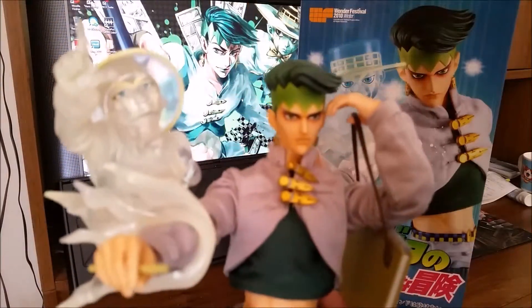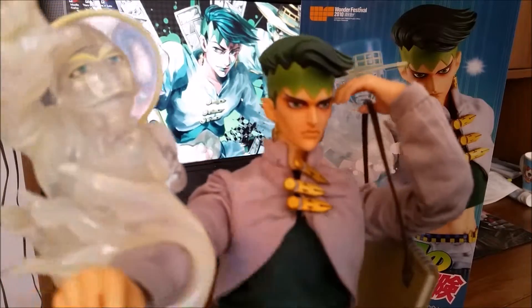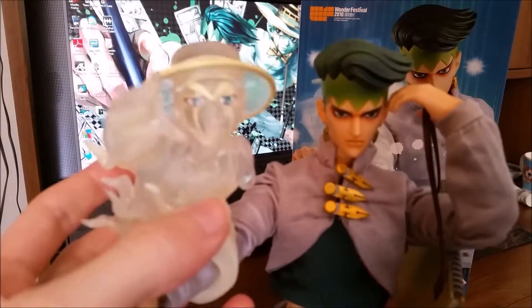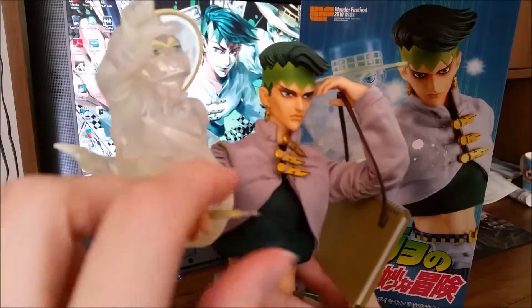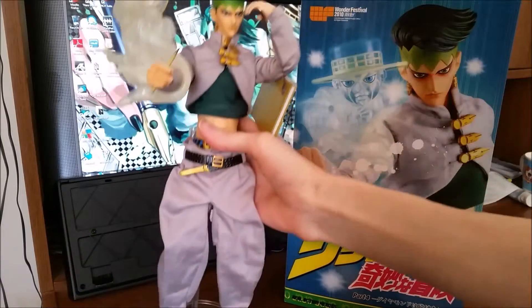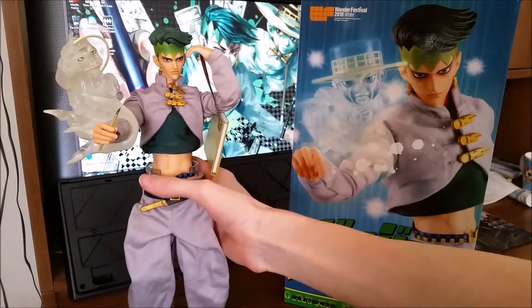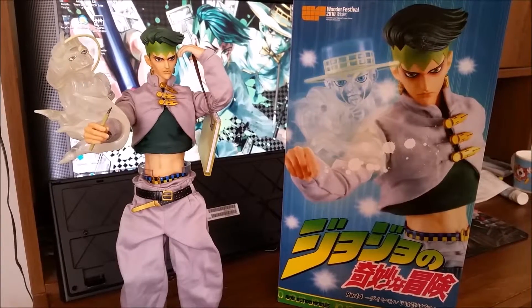I'll bring him closer to the camera. The paint job is really well done. Heaven's Door is all transparent, and his pin is really nice. If you look in the background, Rohan is probably my favorite from part four.